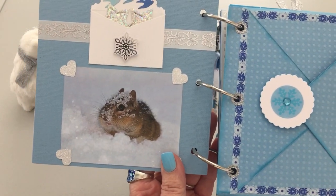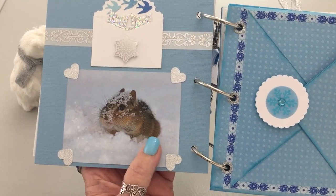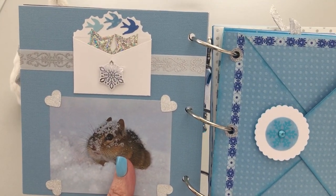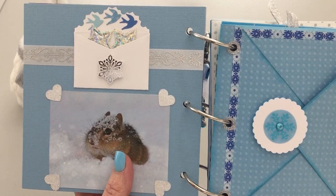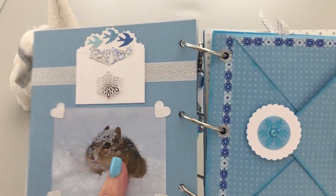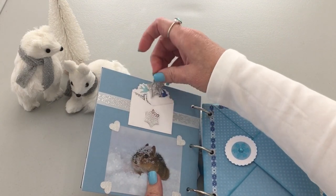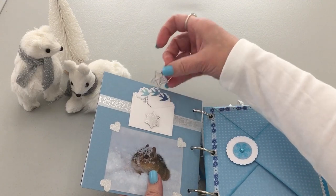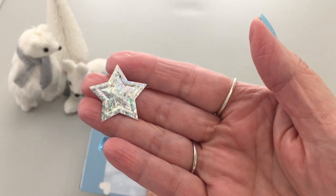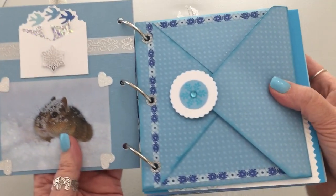There's a darling little chipmunk who's gotten some seeds and goodies — his little cheeks are puffed out. This is not a pocket though; the pocket is in that tiny envelope above him. Inside are little punches that are also embossed — stars and a hollow paper. There are five of them in there. It's a Memento punch and one of my favorites because it embosses too.